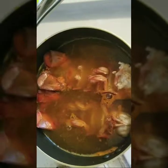Now that our water is boiling, we're going to pop in our lobster tails. We're going to let the water come back to a boil, and once it gets to boiling again we're going to put on the lid and turn the stove off. We're just going to let that sit until it's time for everything else to be done.